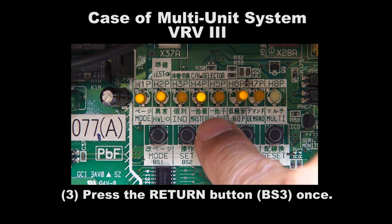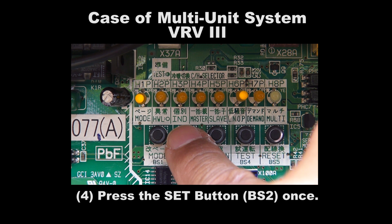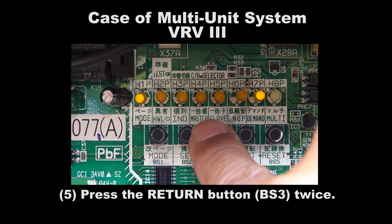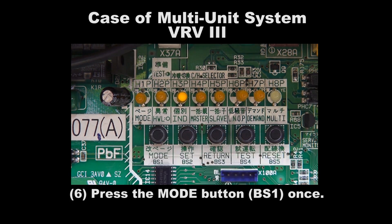Step 3: Press the Return button BS3 once. Step 4: Press the Set button BS2 once. Step 5: Press the Return button BS3 twice. Step 6: Press the Mode button BS1 once to exit.